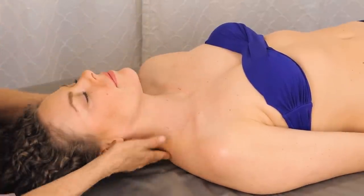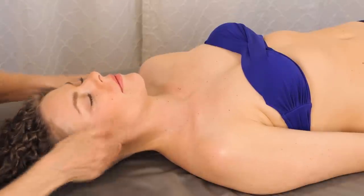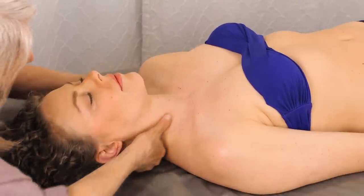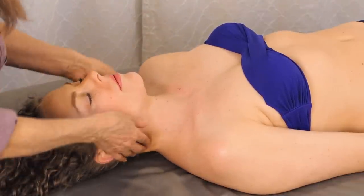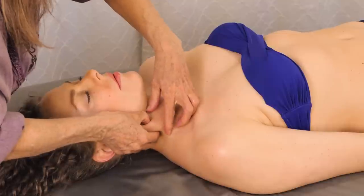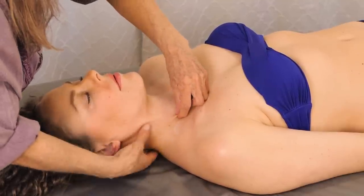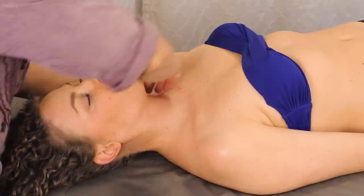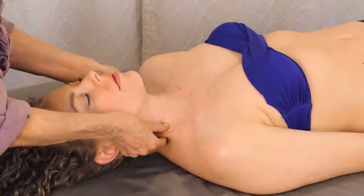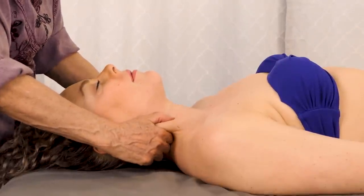Keep your head level. Now there's a sternocleidomastoid muscle and what you can do is grab hold of it. The alignment of subtle structures is often the root cause of chronic pain, injuries, and chronically high levels of stress hormones. You can grab that muscle and work the same with the other side, or you can pull it up and just pinch it right here and hold it.